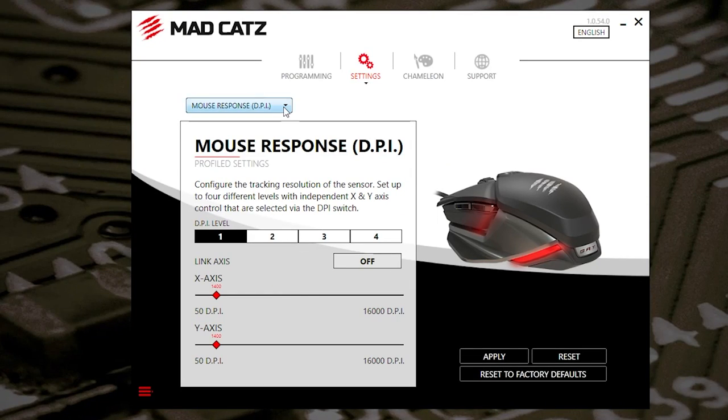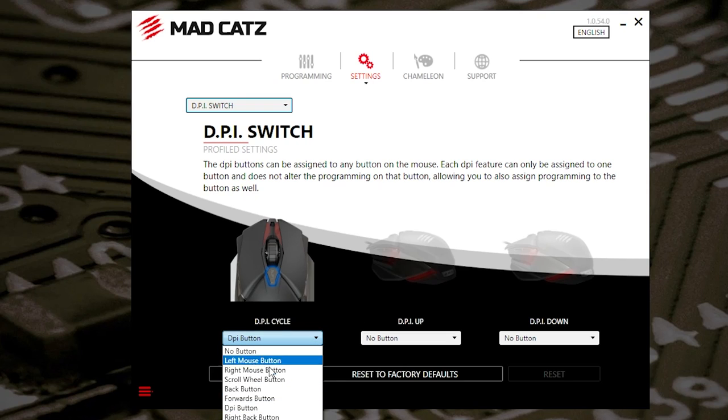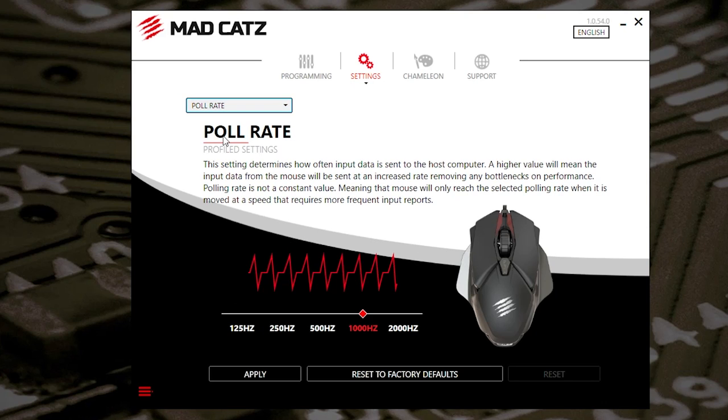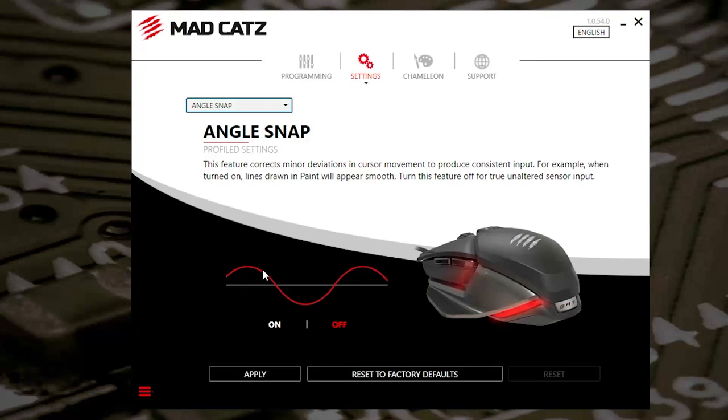You've also got things like your DPI switch setting — so what it actually does. There isn't a button for DPI down, so it's just that particular one, but you can choose it to do something else if you want to. Polling rates — you've got the option, so currently I've got mine set to 1000, but if you want to, you can set it to 2000 hertz and click on apply. If there's anything you don't like, you can go ahead and reset to factory defaults. And you've got angle snapping, which you can choose to have on or off — I've currently got it set to off, but again, personal preferences.